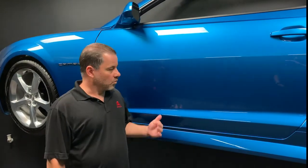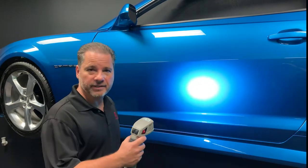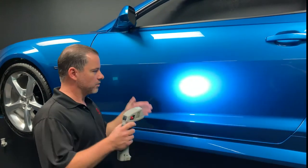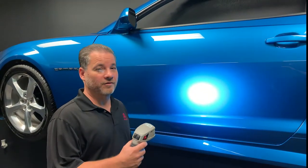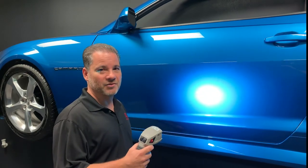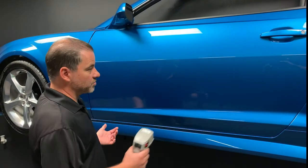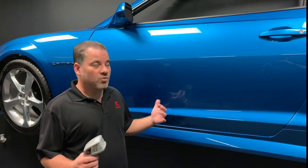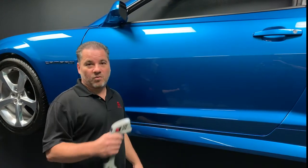A couple of last tips: with the Exalta Speedlight, we can also check flake orientation to see that it was sprayed correctly, check our blends, and even check for coverage — usually a good time to do that before the clear goes on. To recap: using the Exalta Speedlight, we want to manipulate only one of those variables when checking color to find those three angles. We can use the Speedlight for even more than just color, and we also want to be careful about surrounding light influencing what we see.